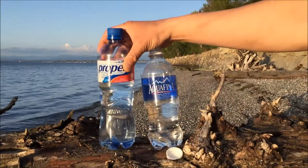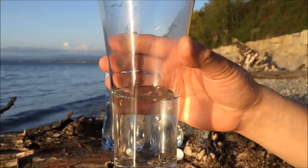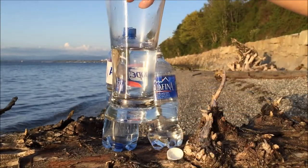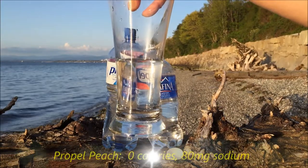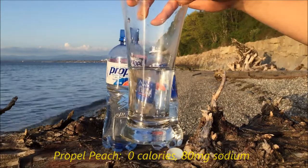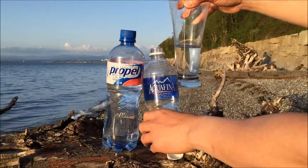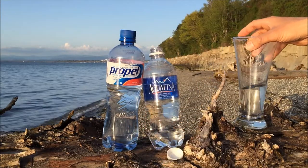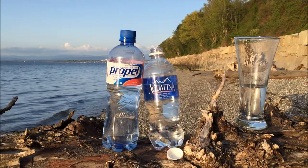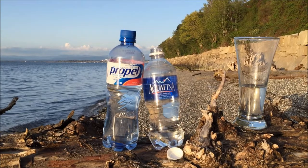First time trying it — I've never had Propel before. Here we go. While I'm drinking I definitely smell that artificial peach flavor. It is surprisingly a little bit sweet. I don't taste any tartness in it, but that's definitely the artificial peach flavor. I think it's pretty delightful.